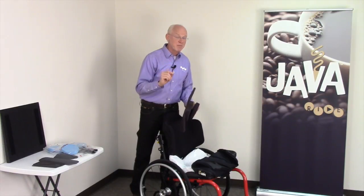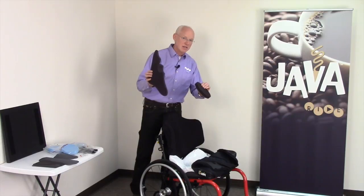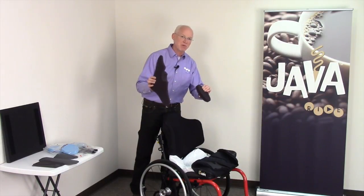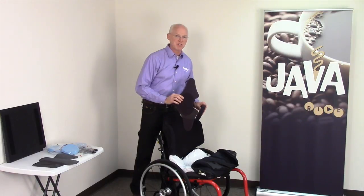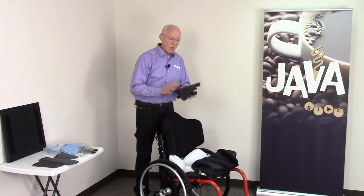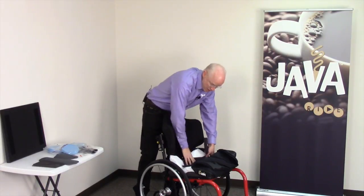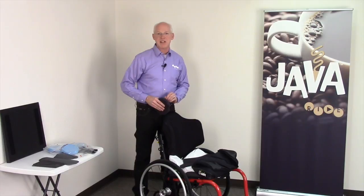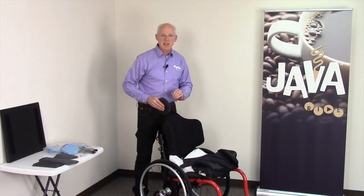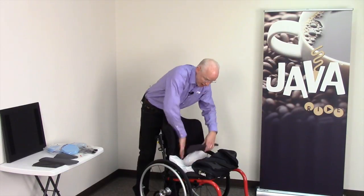Interestingly, in university-level research, even when we add gentle ischial support, the cushion outperforms the industry standard in pressure distribution. So we can start with one — just the top insert — place that in the well, put the cover on, and have the client sit on the cushion. Ask the client if that feels better. We can always add a spacer and introduce some more.